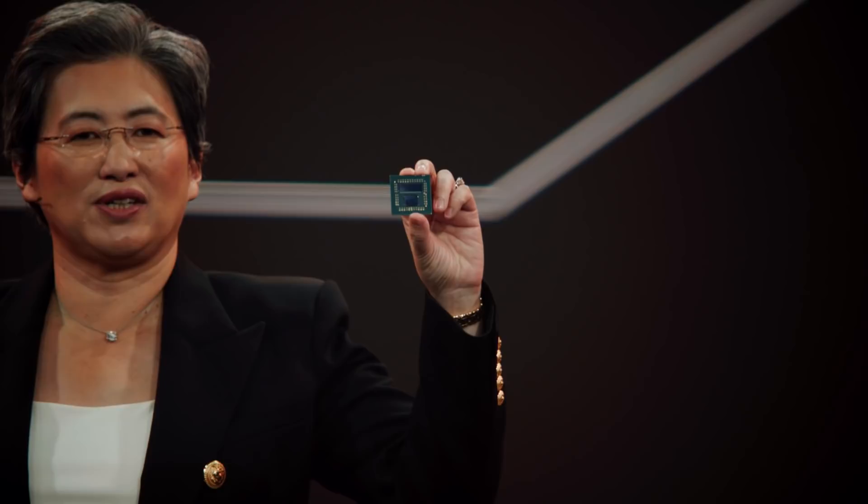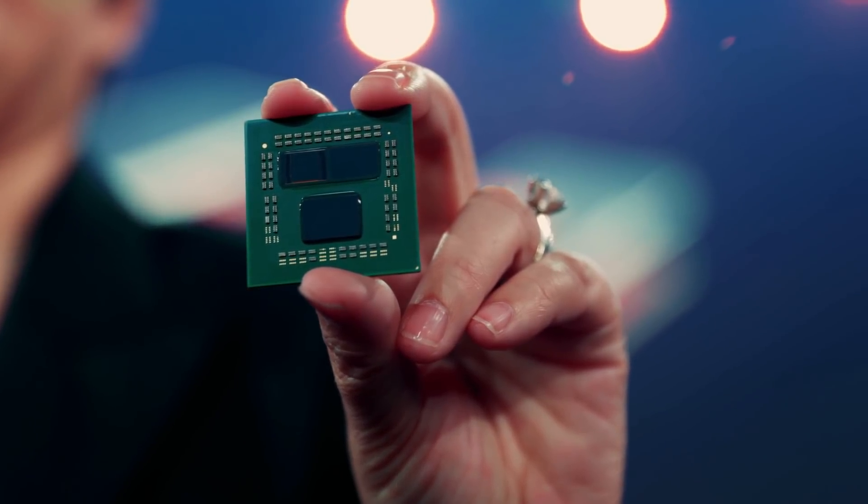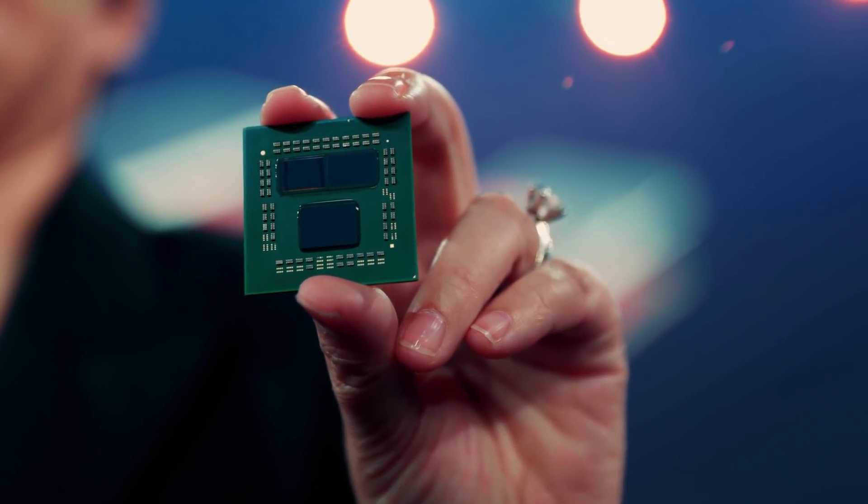In the Computex keynote, AMD CEO Dr. Lisa Su showcased a cache chiplet on top of a standard Zen 3 core complex. This is a prototype Ryzen 5900X processor with the 3D chiplet technology. They've actually removed the lid from the package and exposed the left CCD so you can see one of the 6mm by 6mm square SRAMs hybrid bonded to the CCD.